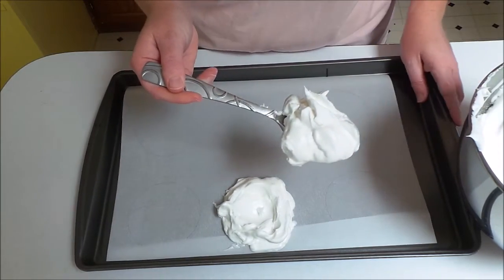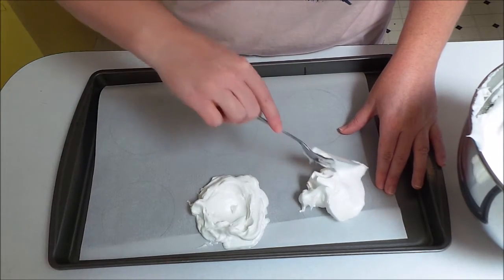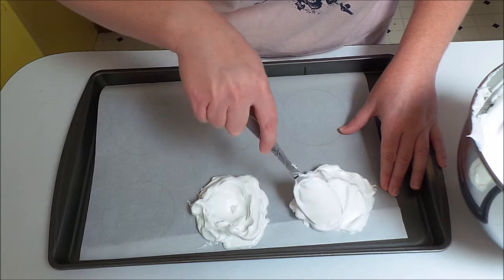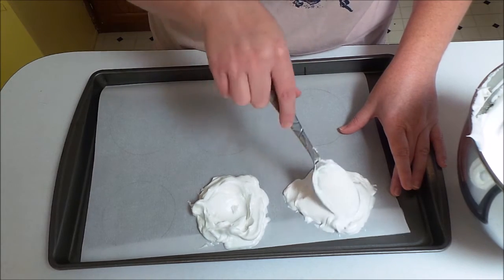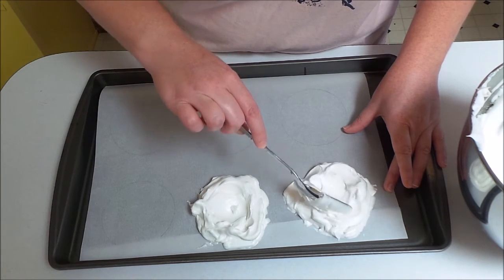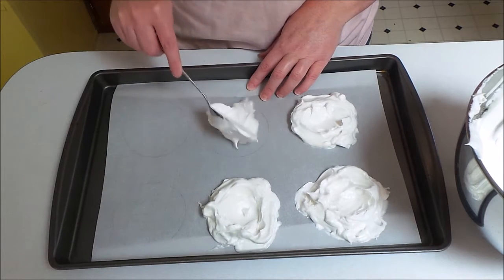I'll show you how to do another one — I just get a big dollop on my spoon and sort of lay it out there, then take the back of my spoon and mold it around to go inside the circle I drew. It's not going to be perfect unless you're a professional — I am not a professional. Just make your little divot in the middle. You could also put this in a piping bag; that might be a lot easier than doing it with a spoon.